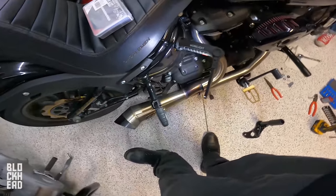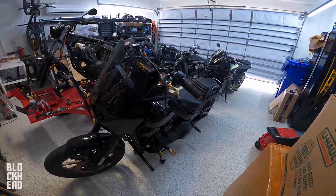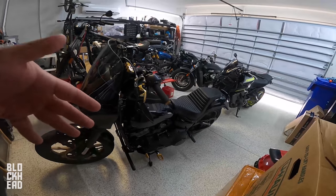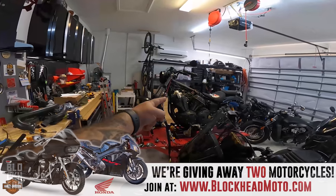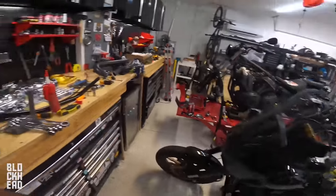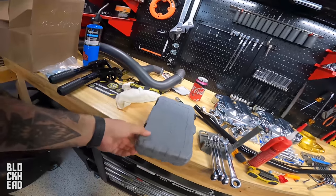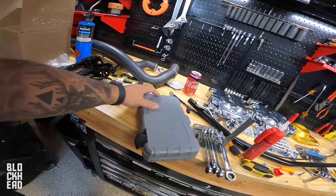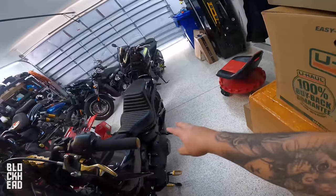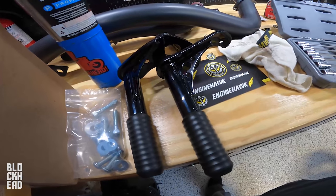Two weeks later — alright guys, it is a couple weeks later. That's how it goes sometimes — you stop one job and do other stuff. We finished up the 1200 so we're getting back to finishing the Bung King install. We left off not having the right tools, so I ordered extended torx bits. We're going to go ahead and take off the passenger pegs and put the Bung King crash protection on.